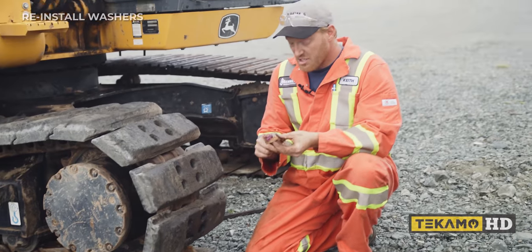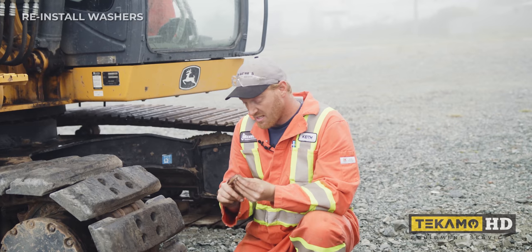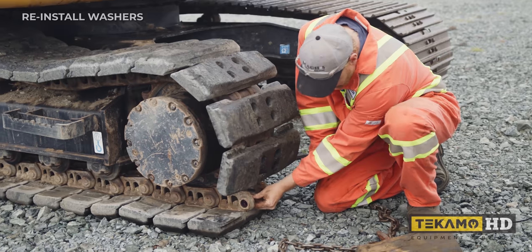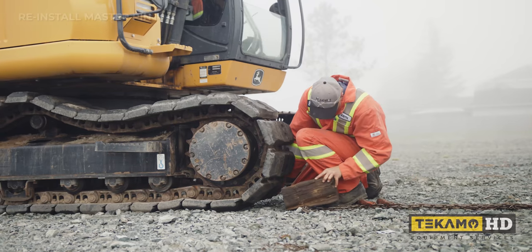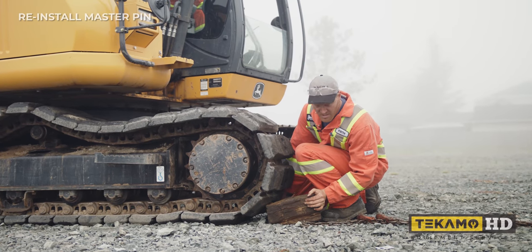Sometimes you may split a set of tracks and these washers or bushings are missing. That means the last person that did it lost the washers and they never ended up going back in. Put a piece of wood in here to hold it up — I didn't have a smaller one on my truck this time.